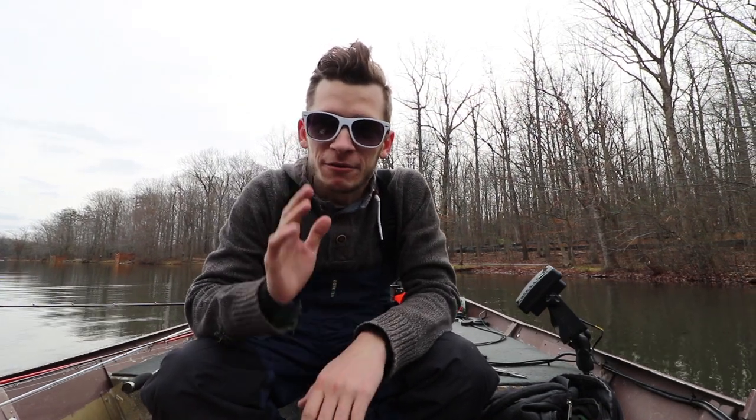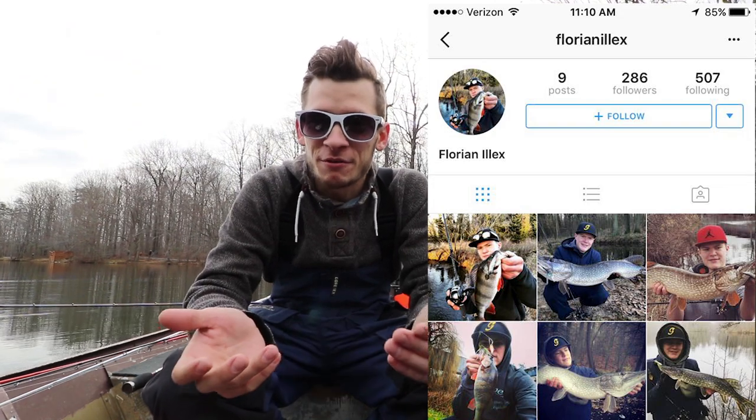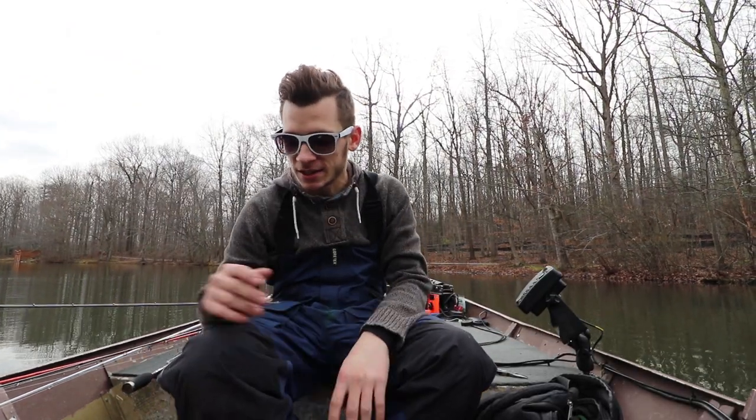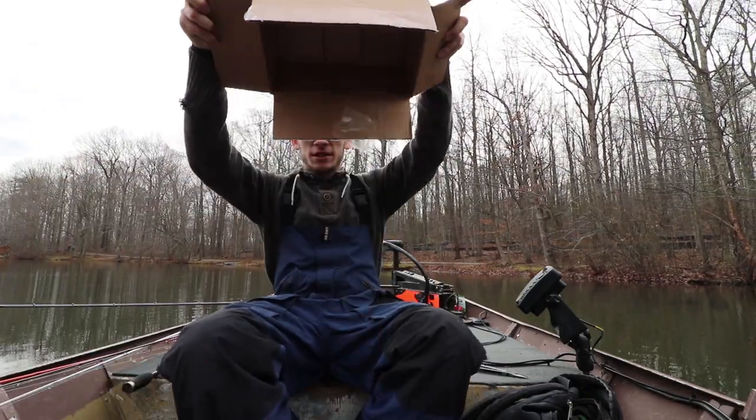What's going on guys, we are out on Burke Lake. I have about four and a half hours to fish today. I wanted to do a quick unboxing - we had one of our subs from Germany hit me up on Instagram. He said he's a huge fan of our videos, which was super cool. He really wanted to see an unboxing of this Instagram picture I took, so we're going to do that.